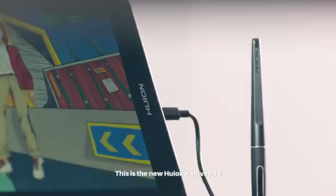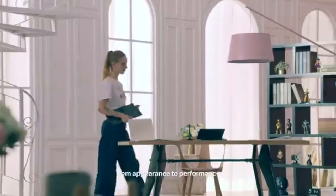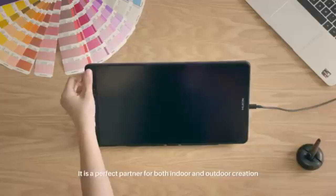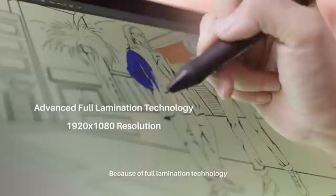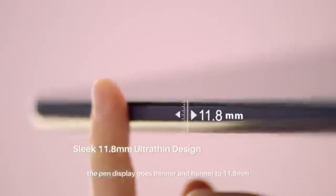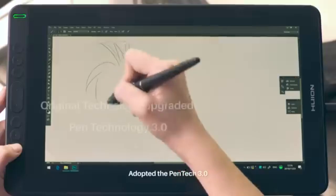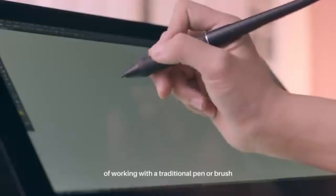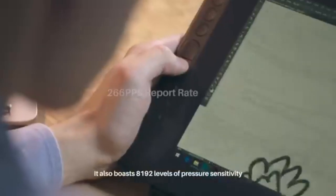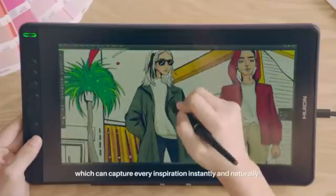The Huion Canvas 13 is a versatile drawing tablet that offers a range of features ideal for digital artists. With a 13.3-inch display, it boasts a resolution of 1920x1080 pixels and an aspect ratio of 16:9, providing a sharp and clear visual workspace. The IPS LCD panel delivers a contrast ratio of 1000:1 and a brightness of 220 cd/m², ensuring vivid colors and consistent image quality from various viewing angles, with a typical viewing angle of 89 degrees horizontally and vertically. The display achieves 120% sRGB color gamut volume and supports 16.7 million colors, making it suitable for accurate color reproduction.